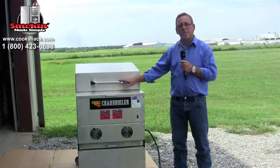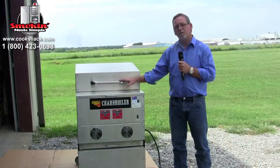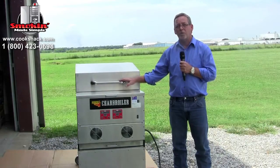These are all 100% wood-fired pellet charbroilers. If you order one of these from us, it comes on a pallet with 200 pounds of pellets, and you will need either a forklift or a lift gate or some way to offload these off of the truck.